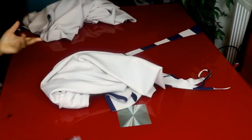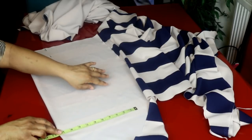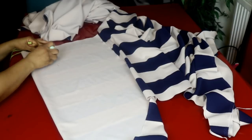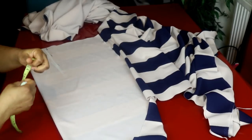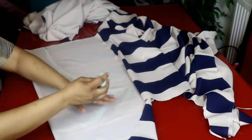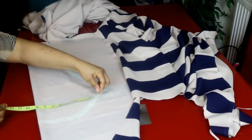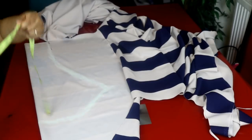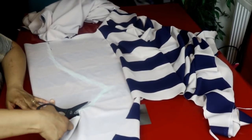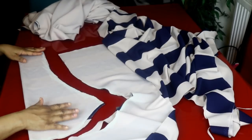Next, we'll cut the sleeves. The sleeve cap I'll make a little bit bigger because I'll be adding a small pleat here. I'm cutting the sleeves now — I made the sleeve cap a bit bigger than the normal sleeve measurement because I'm going to be making a little plate at the top. I'll use this to cut the other side of the sleeve.